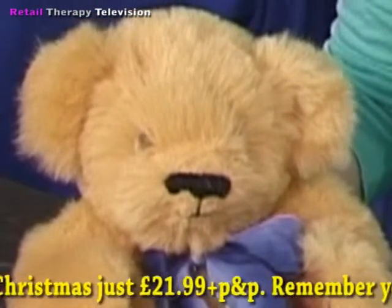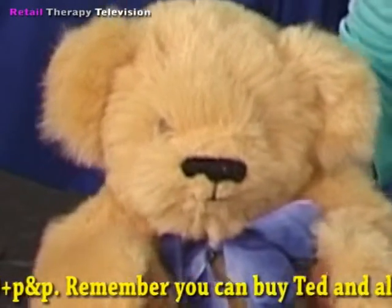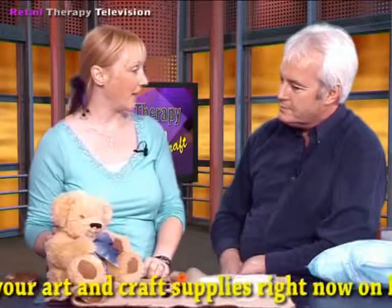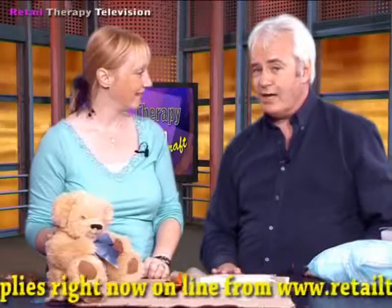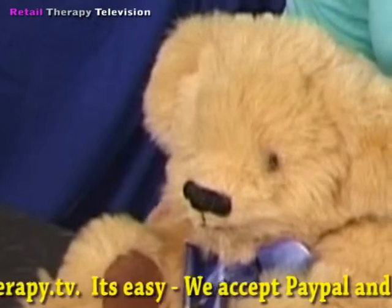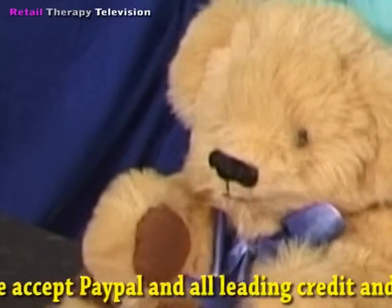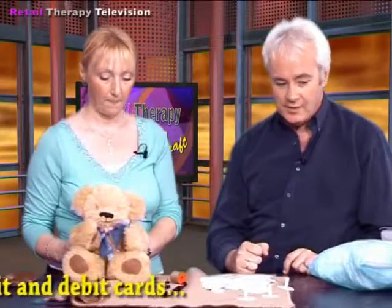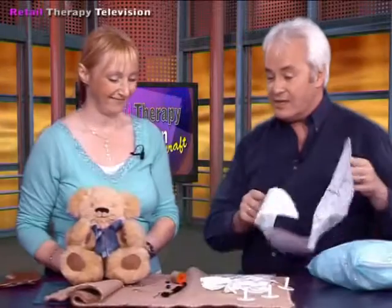We've also got his certificate - his little birth certificate - so once you've actually finished him and put the finishing touches to him, you can give him his name. If you want to get your kit just have a look on our website under kits and you'll find everything you need to make this really truly enchanting bear. And remember - not a toy, a collectible bear, a bear that you make yourself. It comes with everything you need: all the joints, all the plans, all the threads, all the stuffing. And it's exclusive to us here at Retail Therapy Television because it's one of Carol's designs.